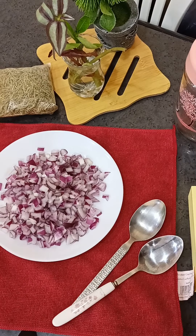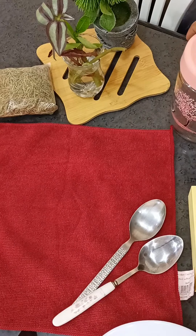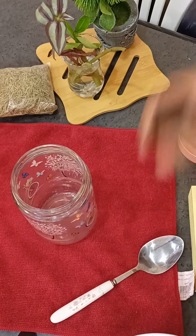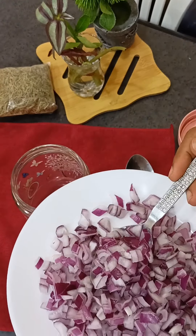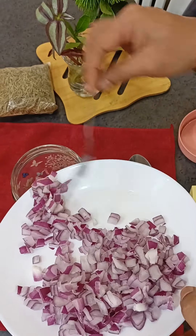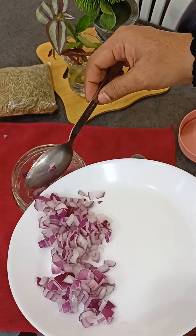I will show you the results of the first time. I will go to the plate and put it in the bottle.